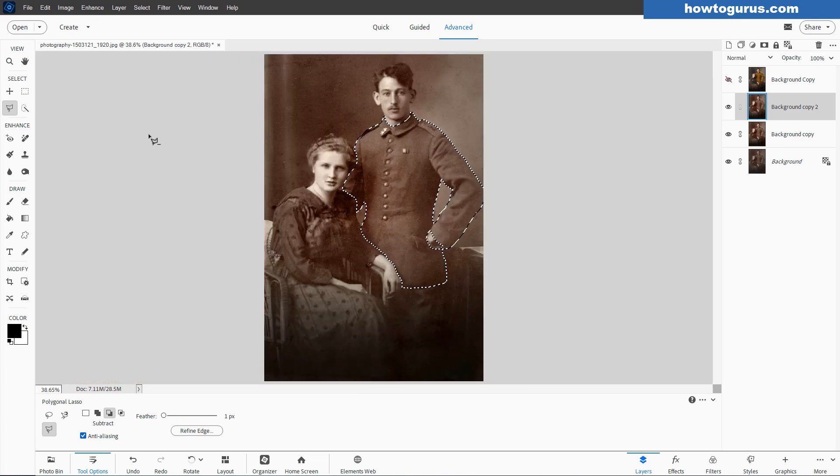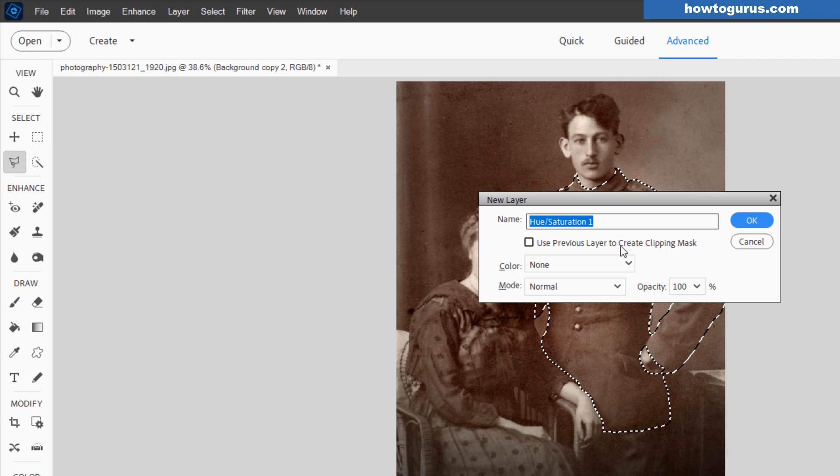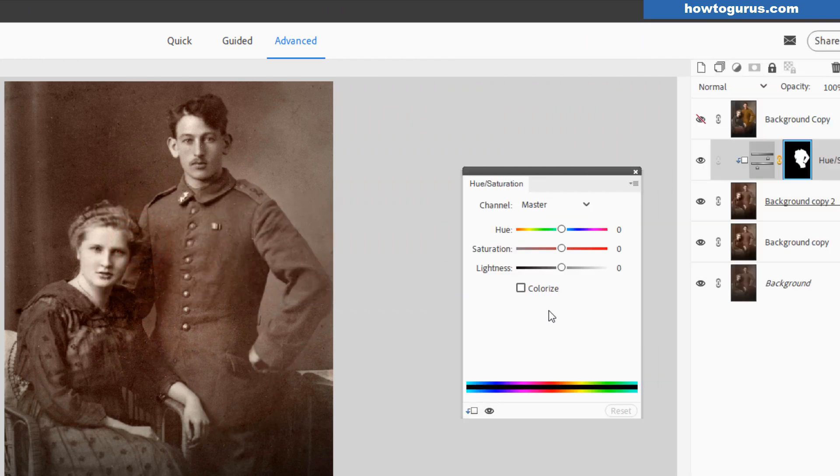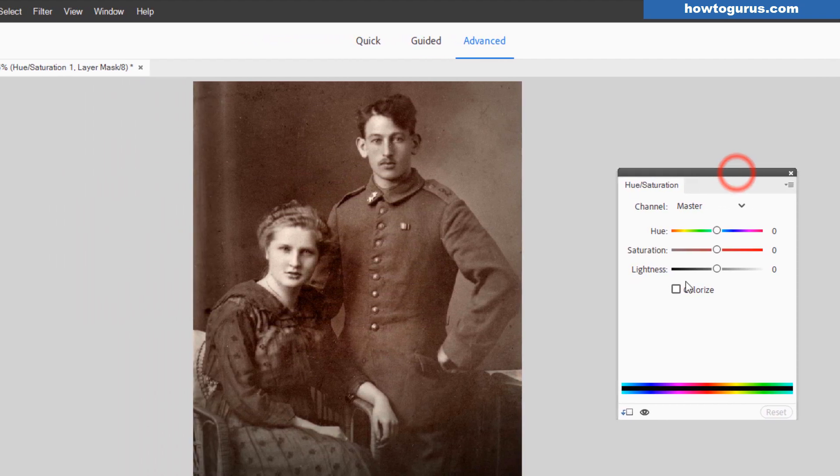There's our selection. Let's go up here to Layer, come down to New Adjustment Layer, Hue/Saturation, use previous layer — check that, choose OK. Notice how that selection has now become a layer mask on the Hue/Saturation adjustment. Let's click on Colorize. I can now come in here and change the color to anything that I want very easily with just these slider controls. I'm going to give it just a little bit of a green tint. I can adjust saturation — go real subtle or much more saturated. Perfect control over your colors.